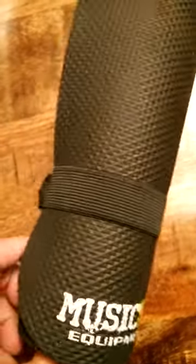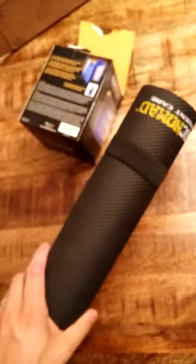So I've unpackaged the work mat. I just wanted to highlight that it does come with a little elastic band to ensure that storage is optimal, since these things tend to unwind themselves.